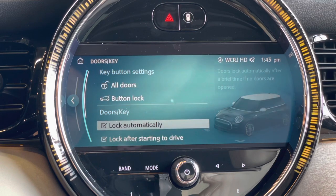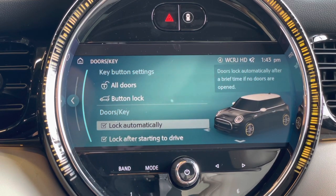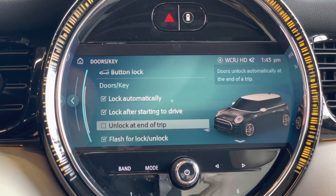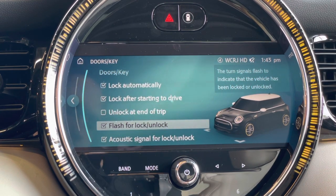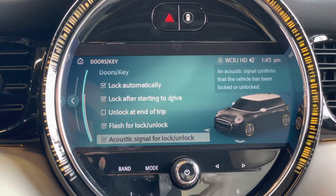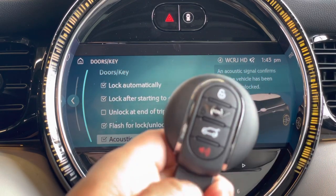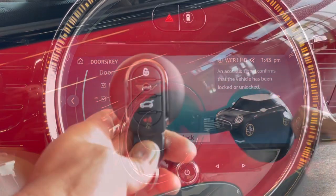Other options include automatically locking if you forget to lock the car, locking after you start to drive at 10 miles an hour, and unlocking at the end of the trip. You also have flash to lock or unlock, and the acoustic one — but that's only if you have the alarm. So check your key fob: if you've got that red alarm button there, your vehicle has it.